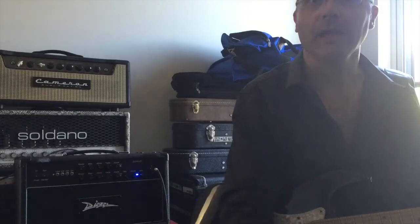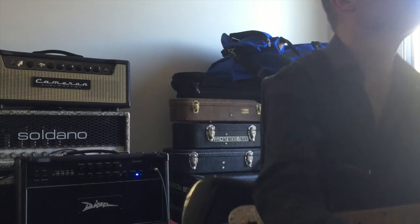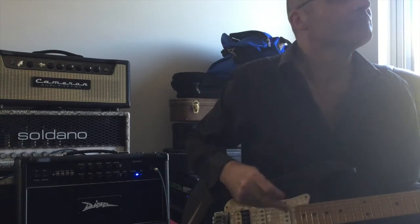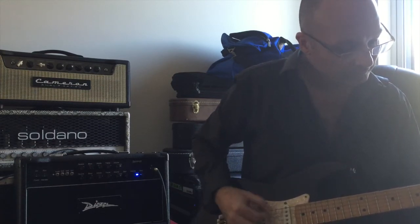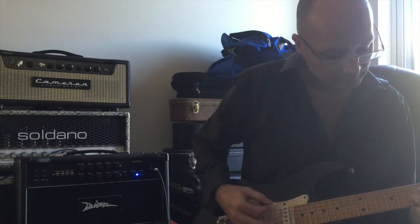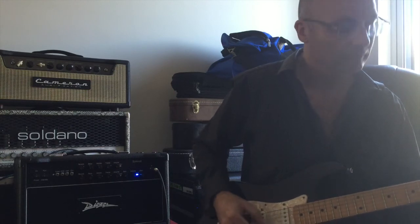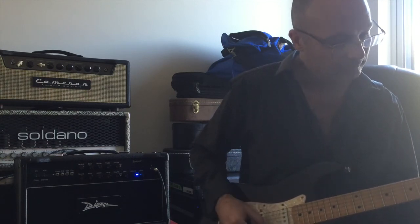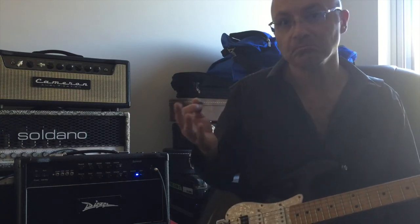Let's play a little bit with a band mix and just hear how it sits in the mix. Let's try this with a bit of a band mix and see how it sits.